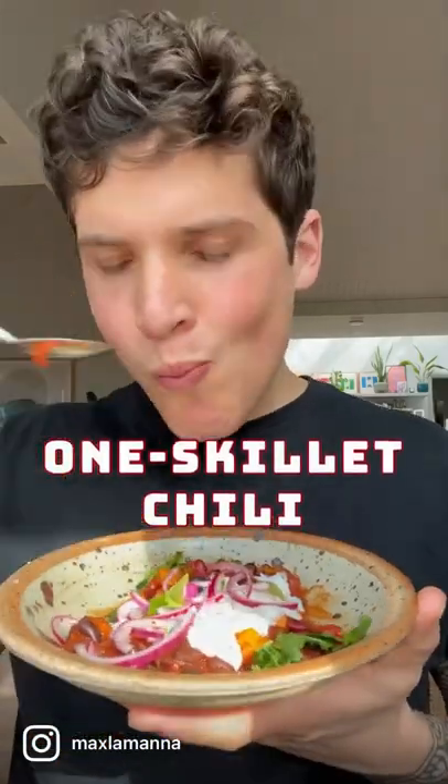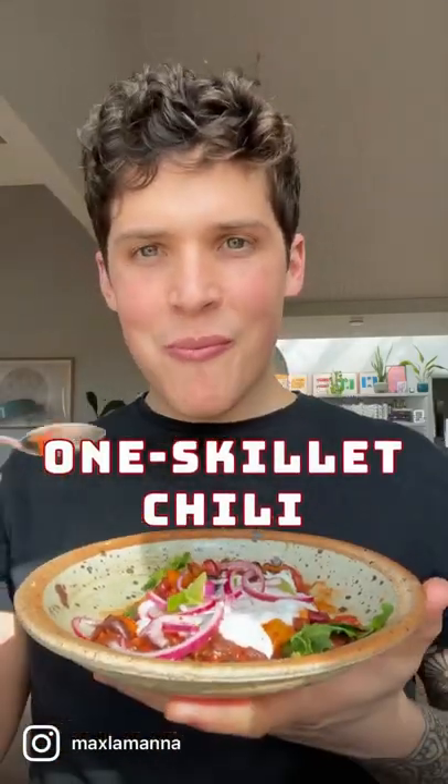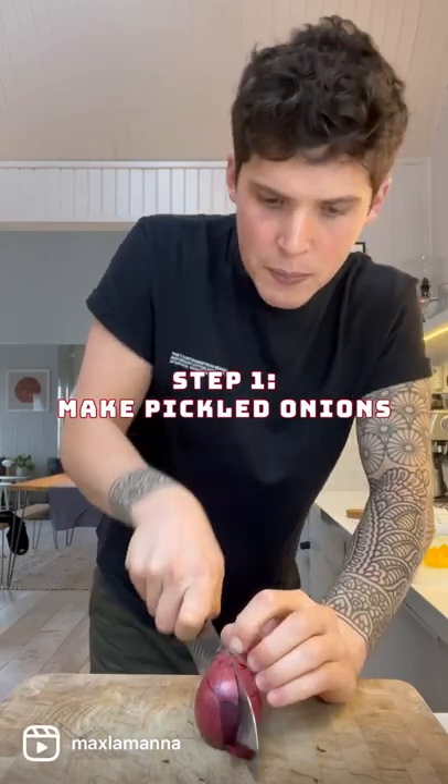My one skillet chili. First thing we need to do is make the pickled onions.